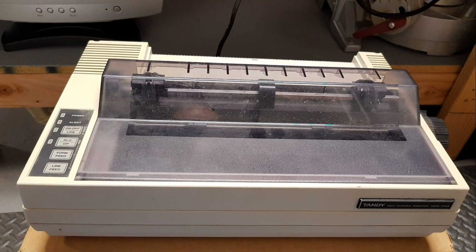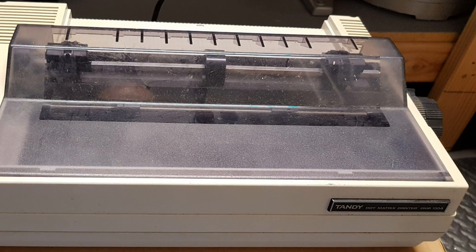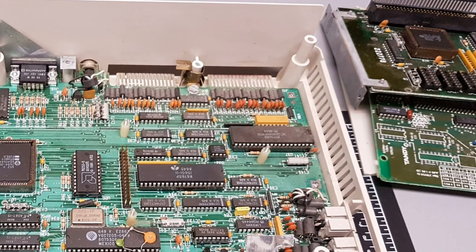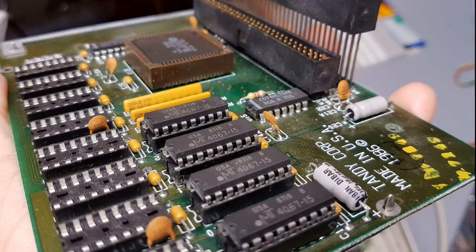The EX model was sort of an all-in-one unit which had a built-in keyboard, 360K floppy drive, along with a few ports. It had 256K of RAM built in. Opening the computer, I found it had two expansion cards installed: a RAM board along with an RS232 adapter.